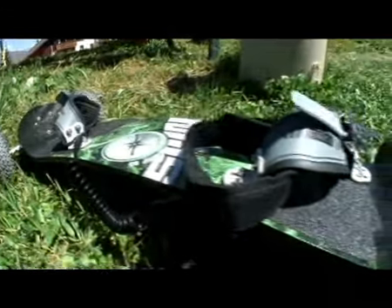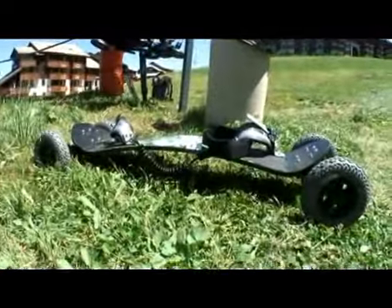Le mountainboard, c'est quoi ? C'est une planche, c'est comme un snowboard, mais avec des roues. Ça vient des États-Unis, tout simplement. C'est en train de se développer énormément en France.